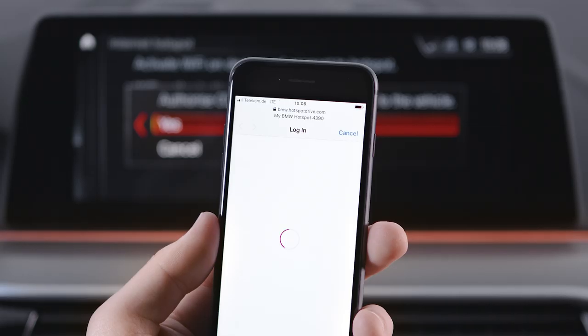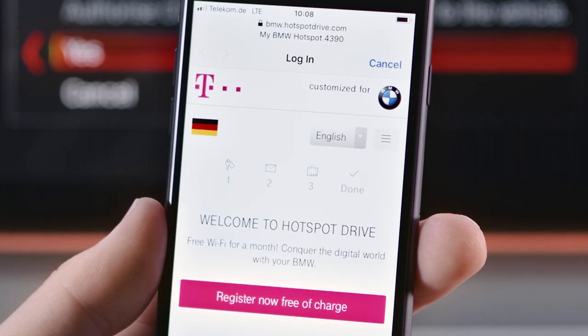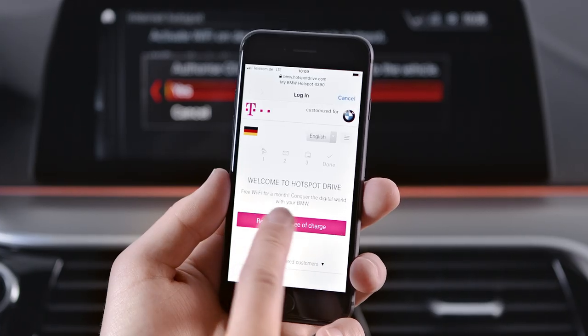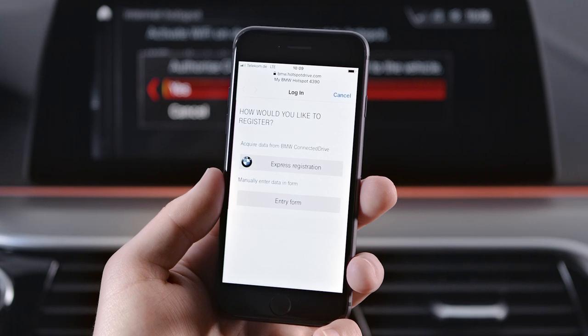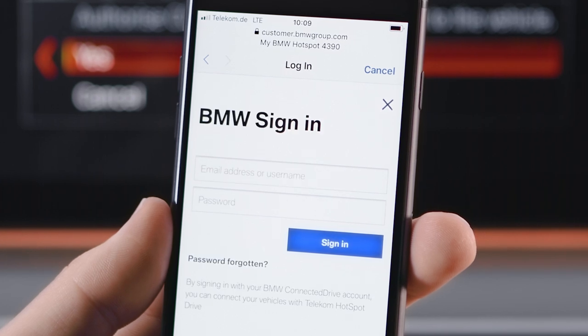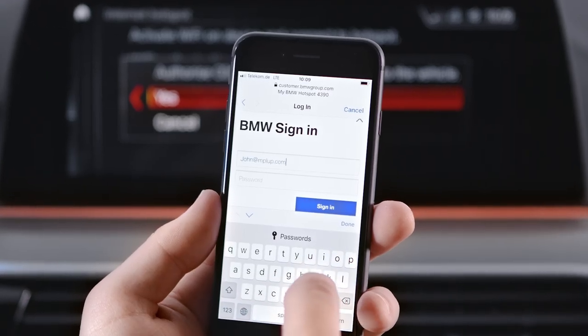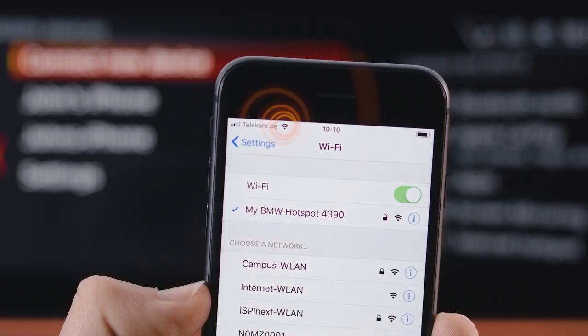When opening the internet browser, you will be directed to the BMW Internet Partners website. You can register here for a free trial month of internet usage before choosing your data plan. When choosing Express Registration after submitting your ConnectedDrive username and password, your details will be automatically applied and the registration is complete.